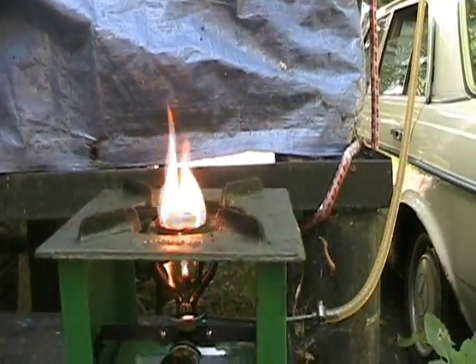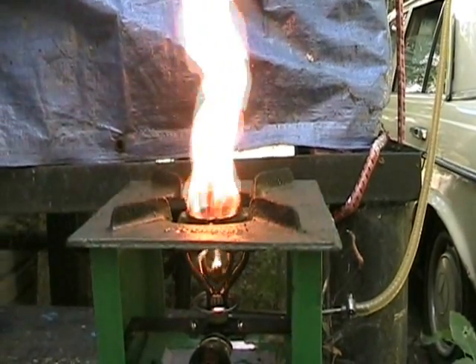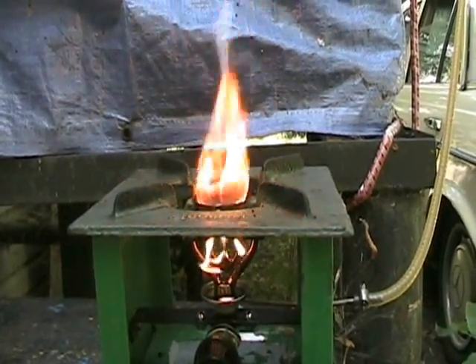Now with proper care and maintenance, these little stoves can burn cleanly for a very long time and provide heat for cooking or for other applications.